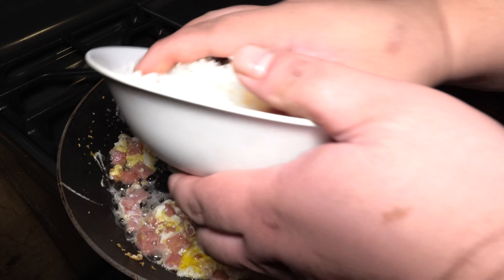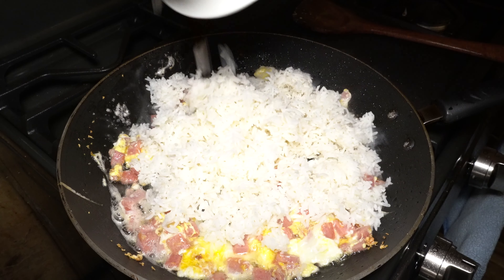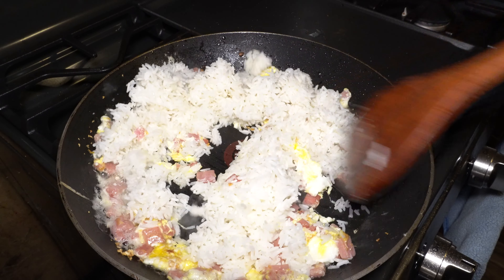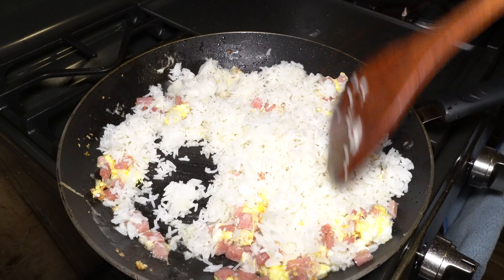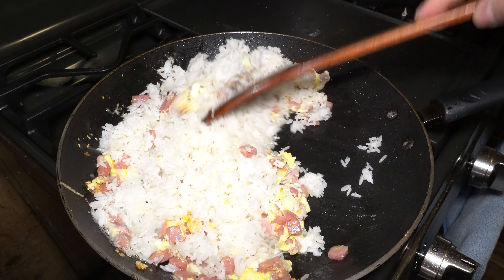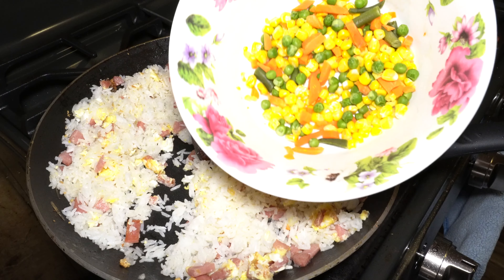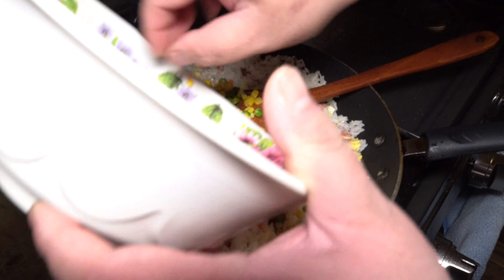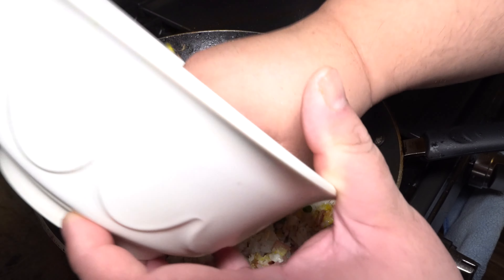The rice goes in. Throw your rice in and break up any large chunks of rice. Go ahead and add your vegetables in. It's probably a lot better if we add green onions, but I don't have any green onions, so this is going to work for now.